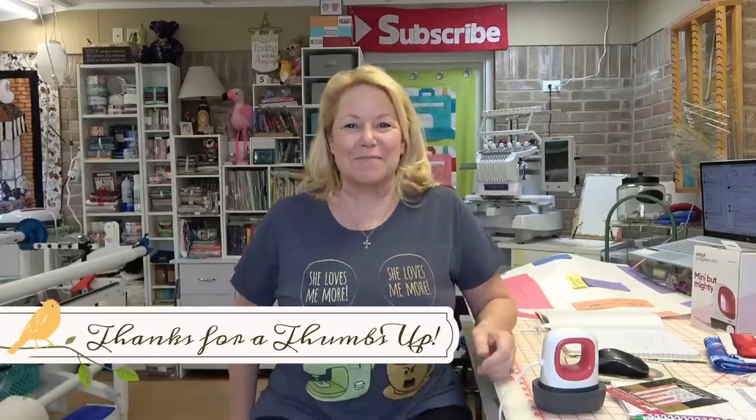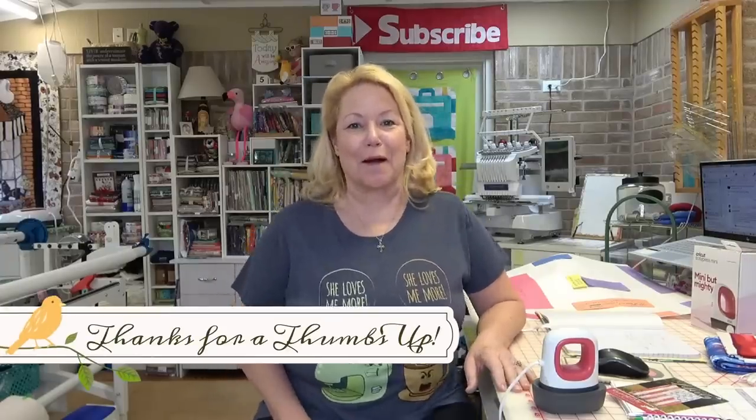Hey everybody, hi, it's Becky from powertoolswiththread.com, that's my blog. I don't like the lighting in here — I can't wait for my new studio to be done starting February 22nd.